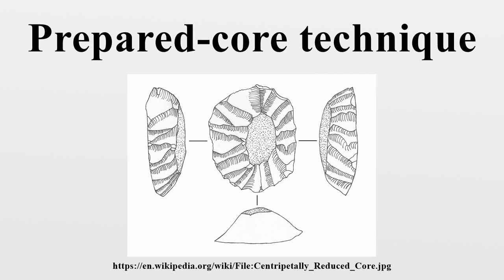Centripetally worked cores may possess either one or two faces of detachment, and striking platforms can vary from unprepared cortical to faceted chapeau de gendarme shapes. Centripetally reduced cores were made via hard hammer percussion, which was probably necessary when attempting to work steep platform angles. Centripetal core reduction techniques are found in most Middle Paleolithic assemblages known from Africa and Eurasia. There are a number of different methods involving centripetal core reduction, the most extensively documented of which is the so-called Levallois technology.